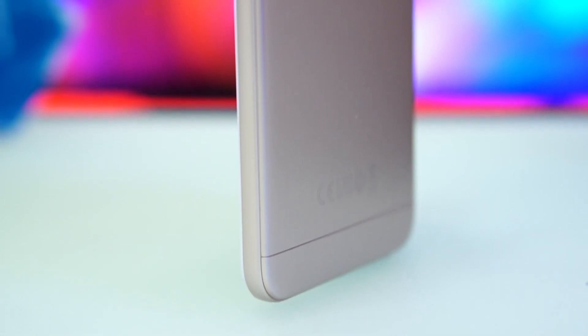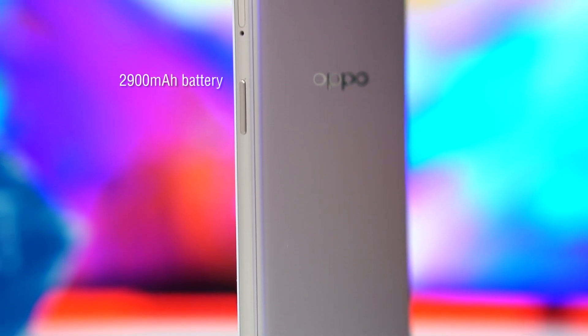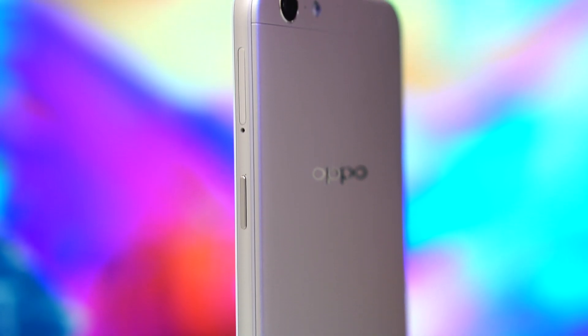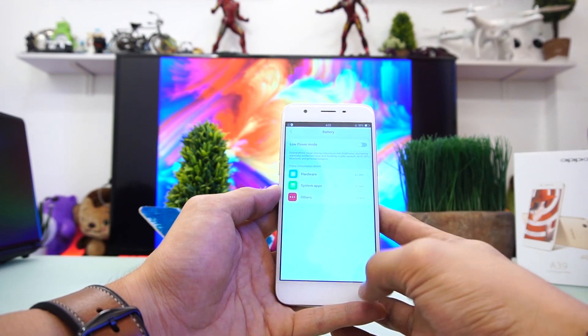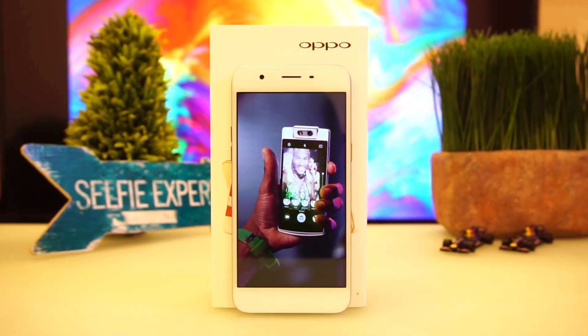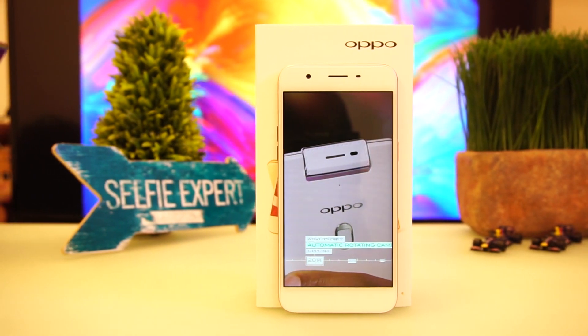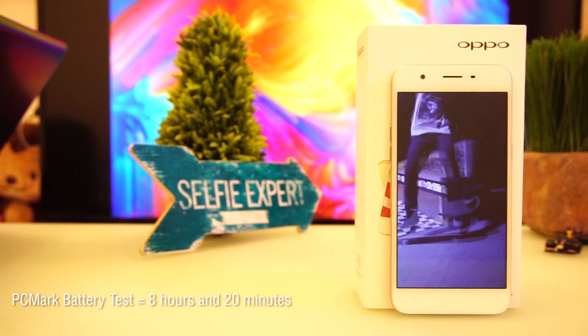Sealed inside the handset is a 2900mAh battery, enough to give you a whole day of power. We used the phone as our daily driver for a week, and it lasted us eight hours on the road with mobile data on and consistent use of messaging and social apps. For a more objective measure, we ran PCMark's battery test and the handset lasted eight hours and 20 minutes.